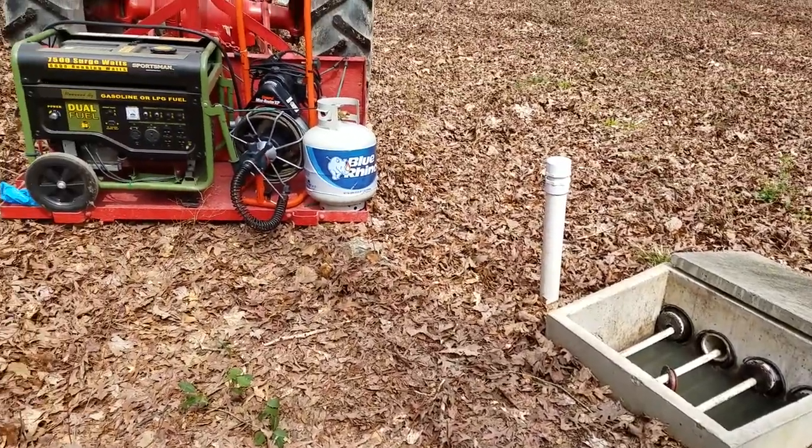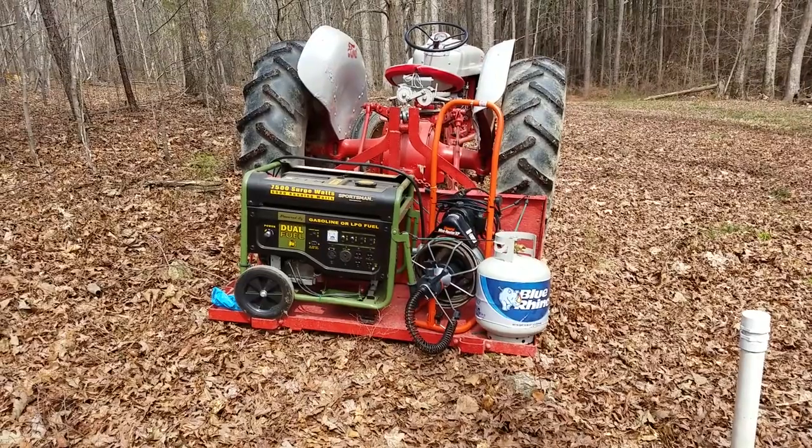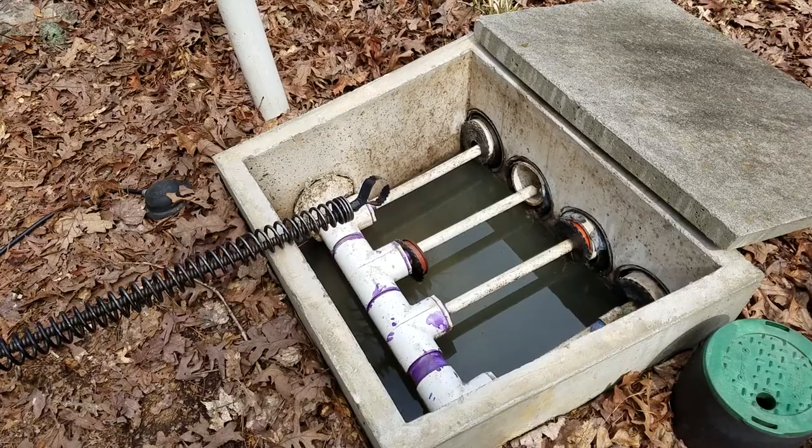Plan B: I rented a drain cleaner. There's no electric up here, so I had to bring the generator. The drain cleaner came with a few different bits, and I assumed the cutter tip would be my best bet.